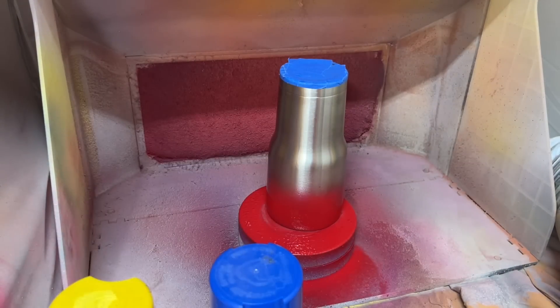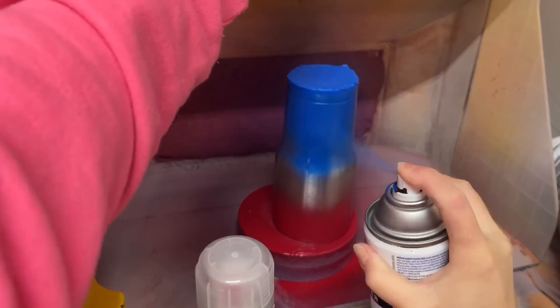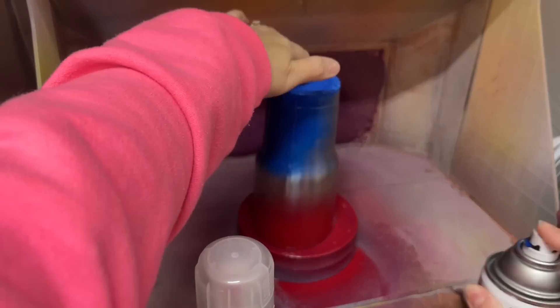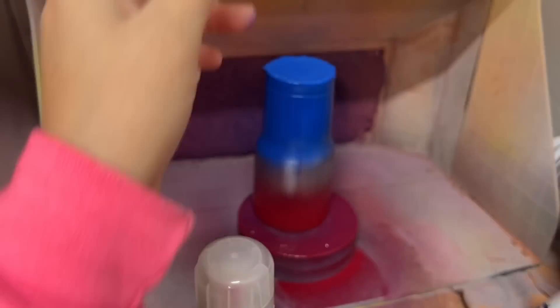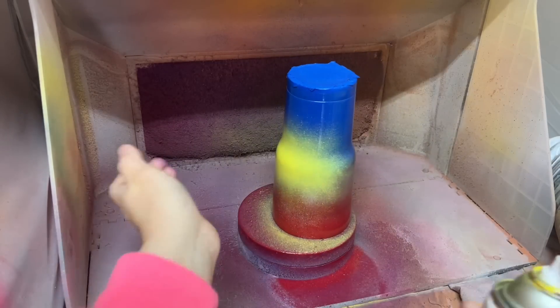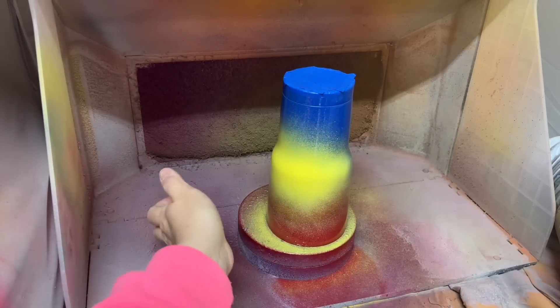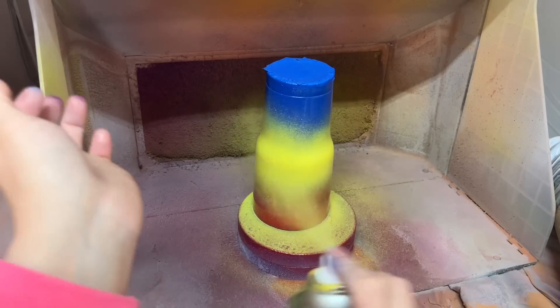We're only using three colors for the base paint on our rainbow ombre — red, yellow, and blue. This ombre doesn't have to be perfect, but part of the secret to getting a good glitter ombre is starting with a solid painted base. Once my paint was dry to the touch, I'm ready to apply my glitter.